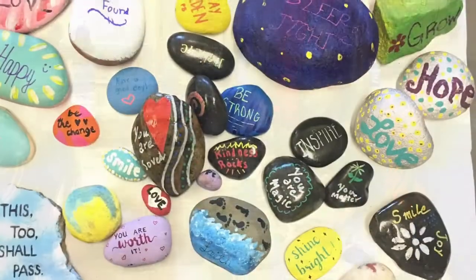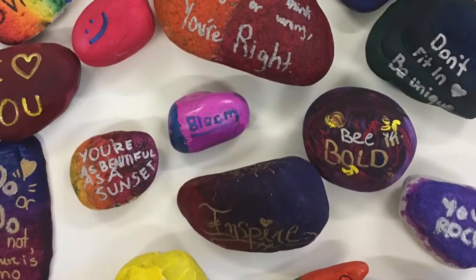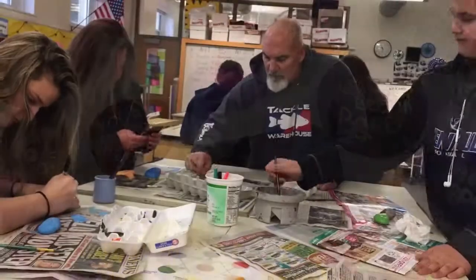Linus Rocks Project was started by Art Honor Society to bring our school community together through art. Students in elementary, middle, and high school art classes were invited to paint rocks with inspirational quotes.